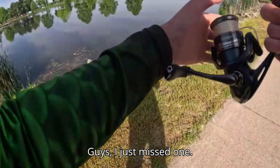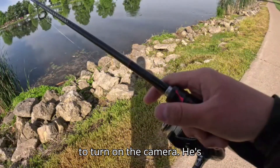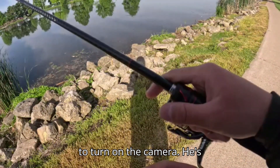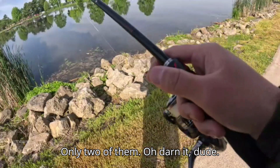Guys, I just missed one! I saw him coming to eat and I was trying to turn on the camera. He's got it — oh there's two of them! Darn it dude.